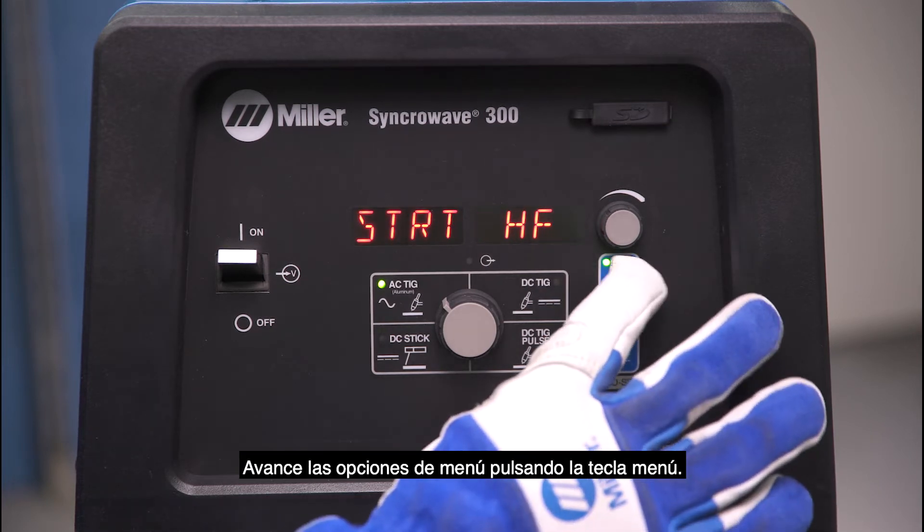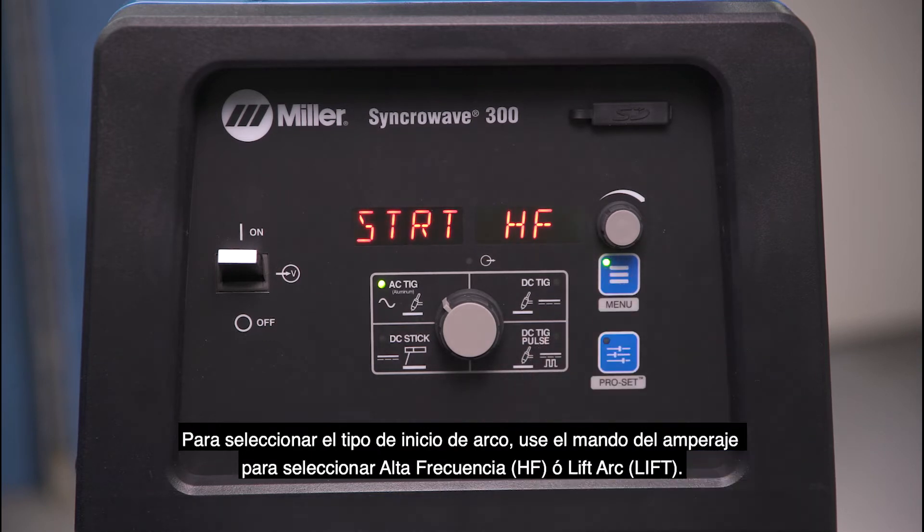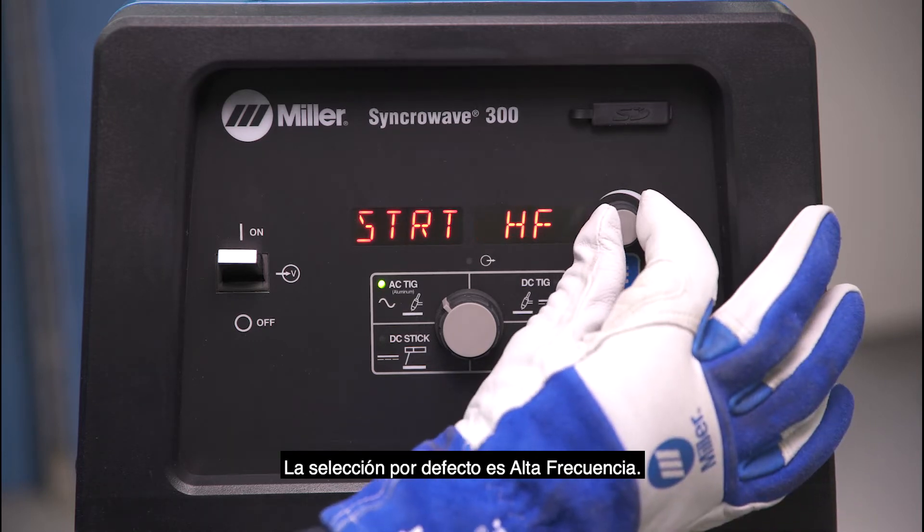Toggle through the menu options by tapping the menu button. To set arc start type, use the amperage dial to select either high frequency or lift arc arc starts. The default is high frequency.